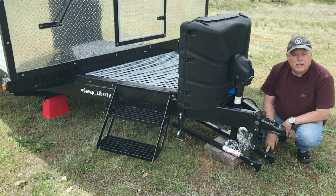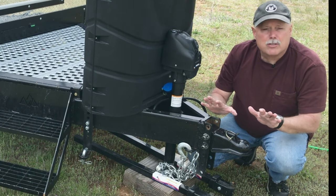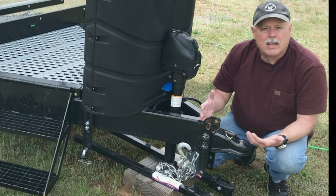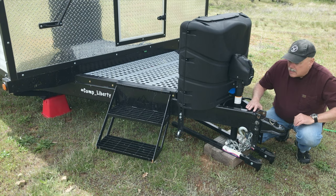The other thing we did is add the Fastway equalizing torsion bar weight distribution hitch. We had that on Camp 216. I can't imagine having anything heavy that does not have a weight distribution hitch — it makes towing super easy and much more safe.